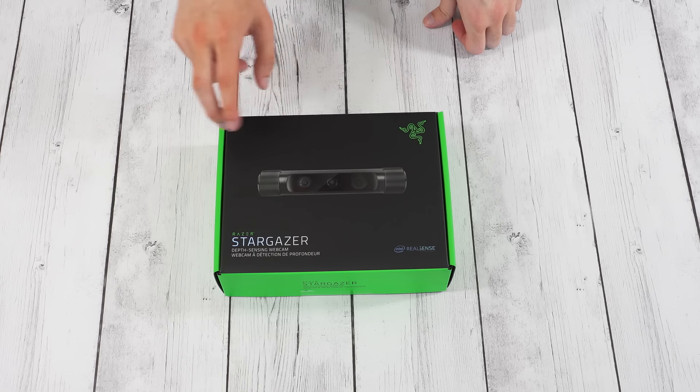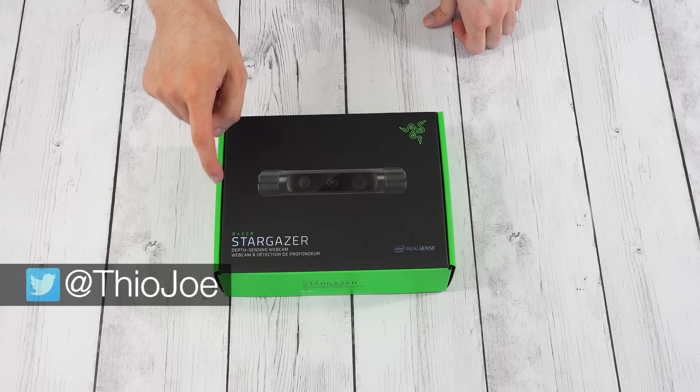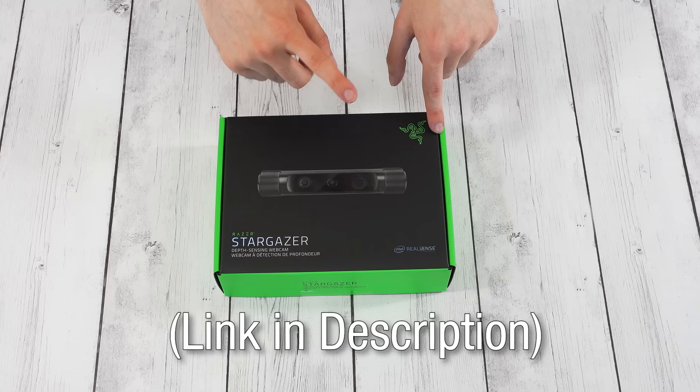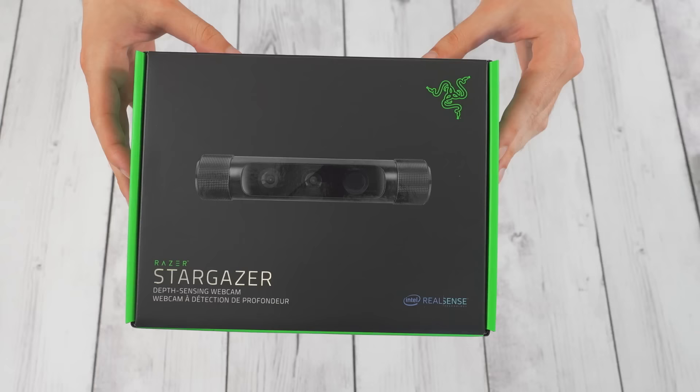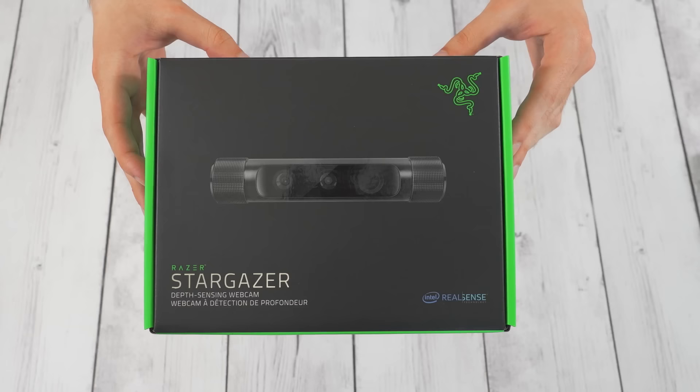Alright guys, what's up? We got a really exciting unboxing today. This is Razer's Stargazer webcam, probably the best webcam on the market. Although that might not be for long because Logitech has released the C922, which is the follow up to their famous C920. I bought that as well, but we're going to focus on this and then we can possibly compare them in a future video.